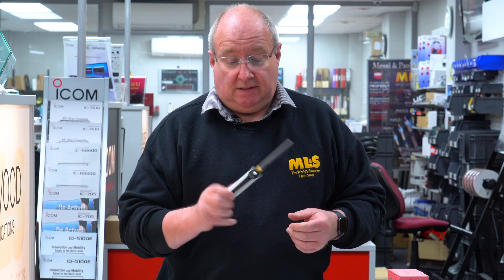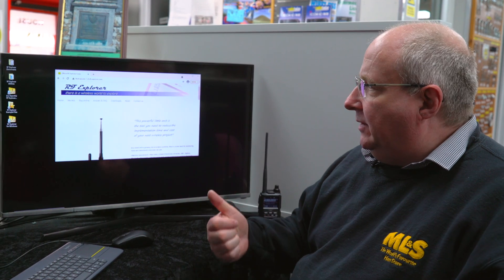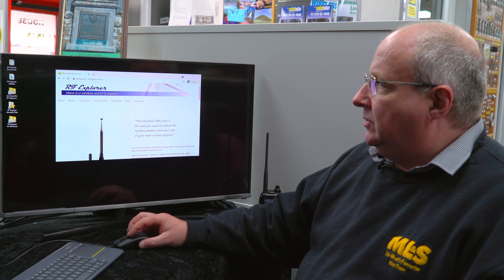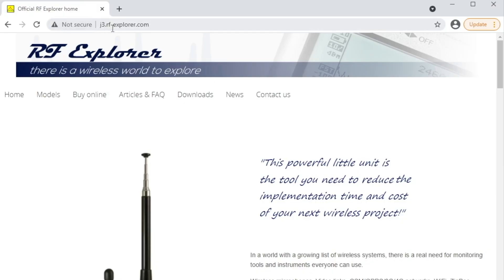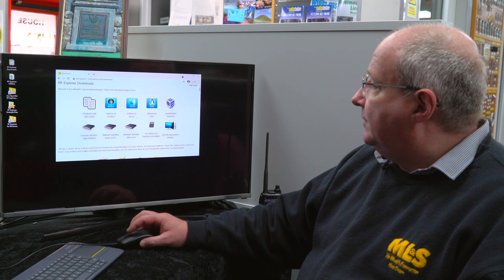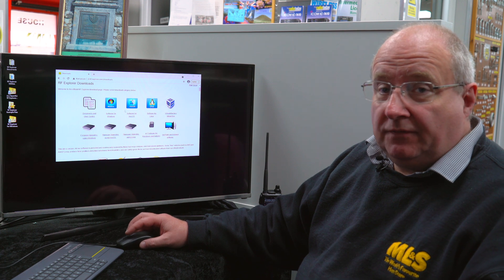I'm going to head over now to the computer and show you what the software does. Here we are at the computer. I've gone to j3.rf-explorer.com, the download section, and downloaded the software for Windows. There is software available for Mac and Linux too, but Mac and Windows are fully supported.